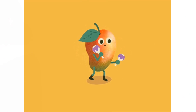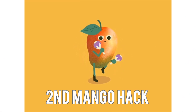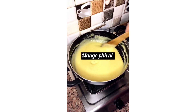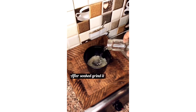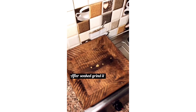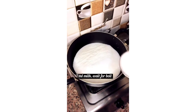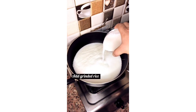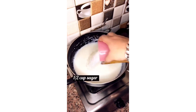Till you guys see the next hack. Bye-bye. Thank you.